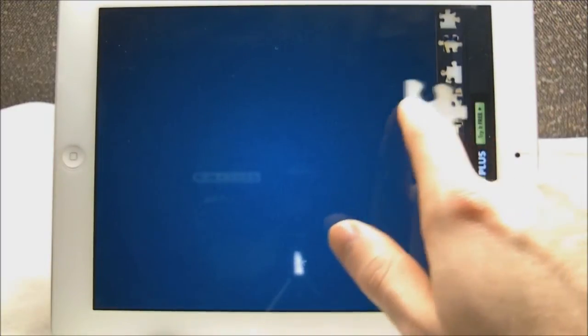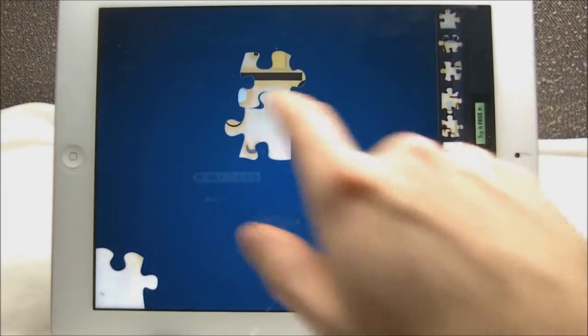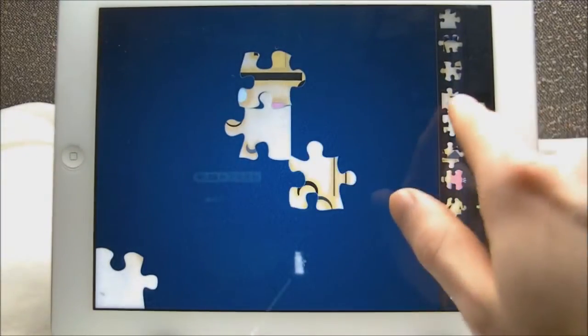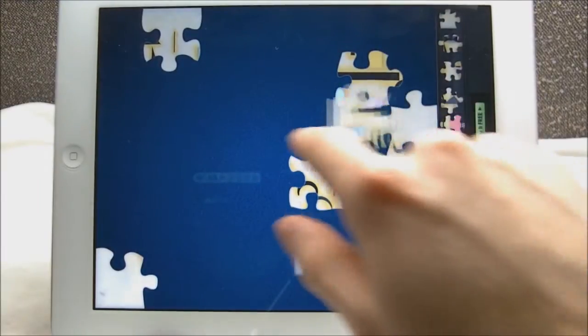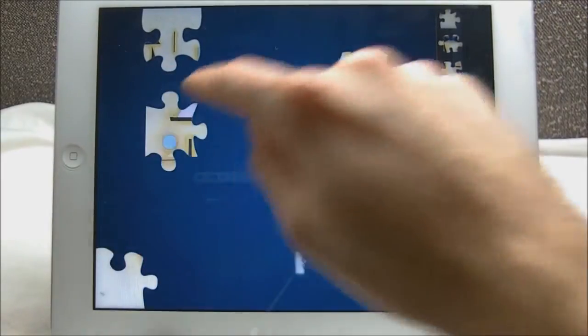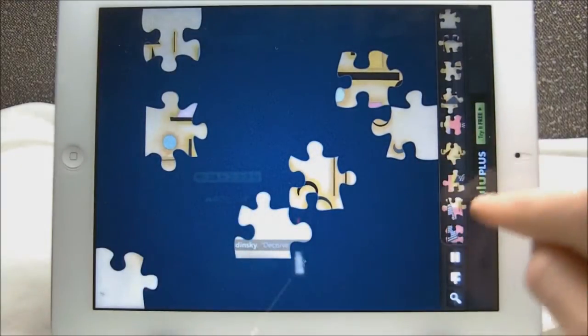Just hit new game if it asks you about a pop-up from an old one. You can slide up and down on the right to get your different puzzle pieces, and to actually get them you just need to click and drag to the left. Don't try to drag up or down because it doesn't work — you just have to drag straight to the left. Sometimes you accidentally click on the ads; that's probably how they get their revenue.